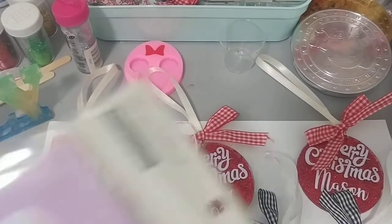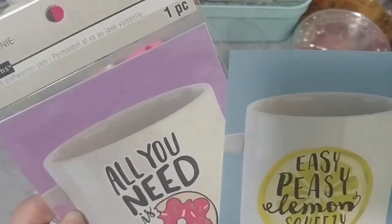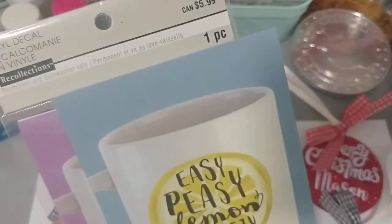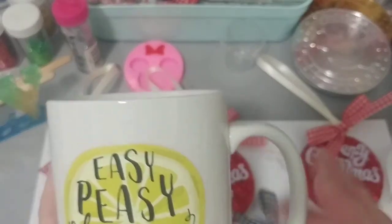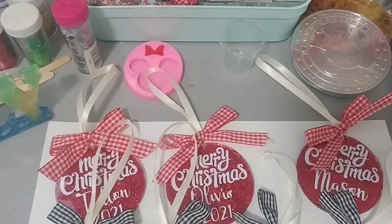I also did this mug — not from the Cricut. I had these two decals from Michael's that I've had in my stash for about five years, saved for doing mugs. This one says 'All you need is donuts' and this one says 'Easy peasy lemon squeezy' — which is what my oldest grandson says all the time. So I picked up a white mug and just stuck it on there.